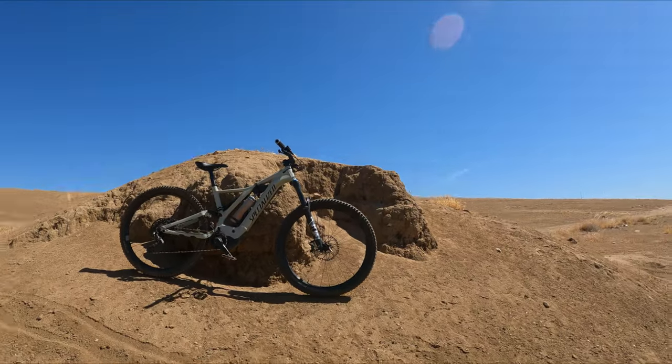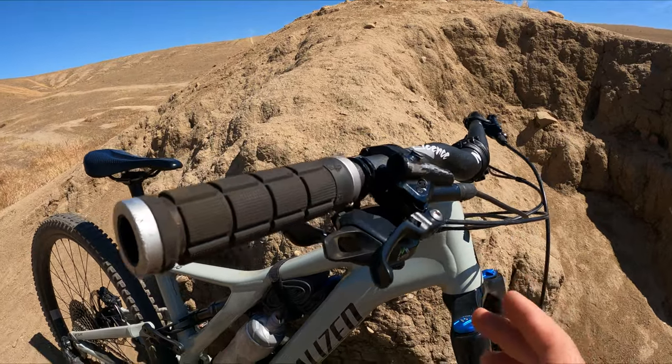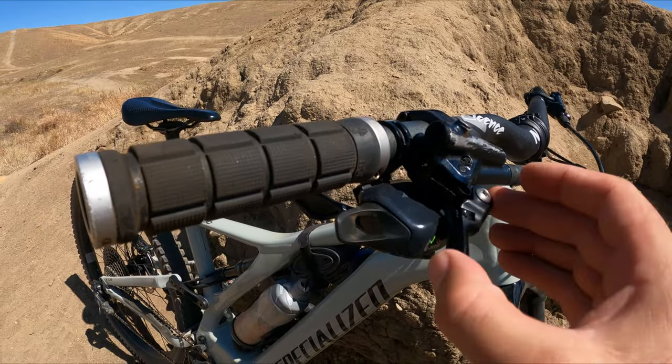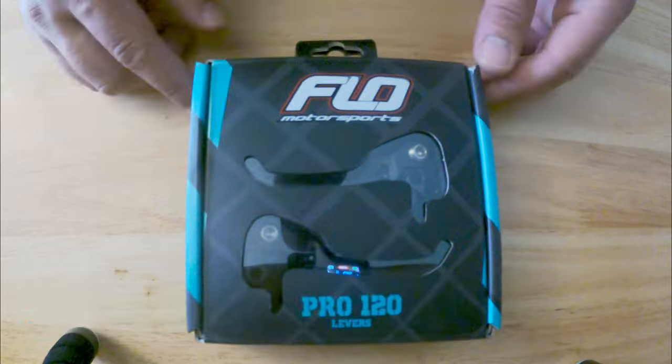I went through about six bike shops and all of them said the same thing — they couldn't find them, and when they did find them, they were back-ordered about four to five months. Until I went to my seventh bike shop, where a guy told me about these brand new levers. I wasn't too sure at first, but he mentioned that Flow makes a mechanism that allows the lever to flex forward, so if you have those falls it'll help keep them from breaking off.